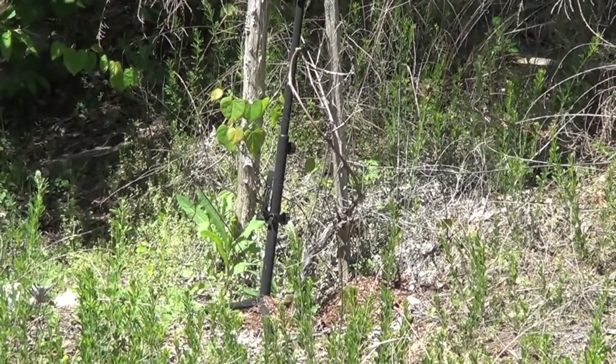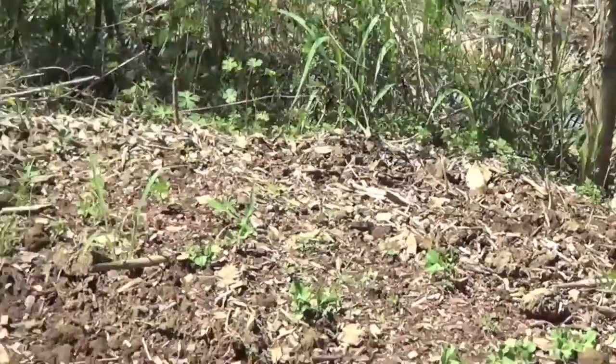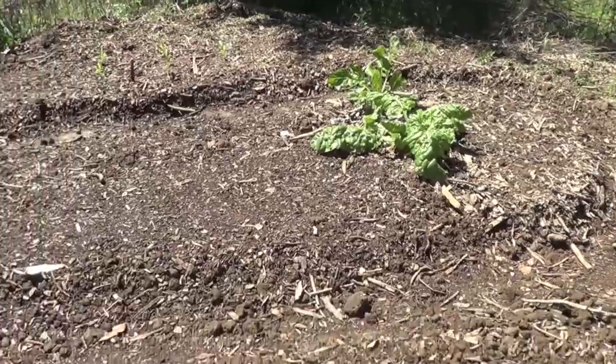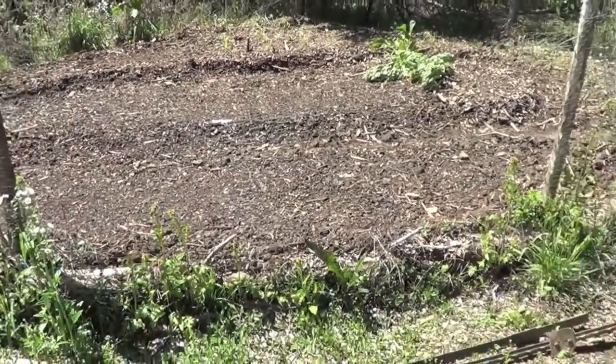The grapes aren't doing too well — the soil is too acidic over there, and I didn't dig a big enough hole. There were some rocks in the ground, so it's just kind of holding on there. But the Swiss chard sure is good and I hope to have a lot of food come out of this garden.